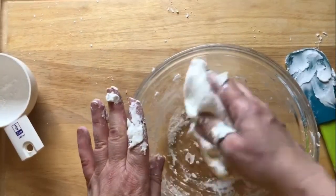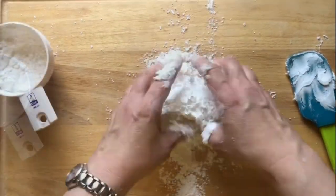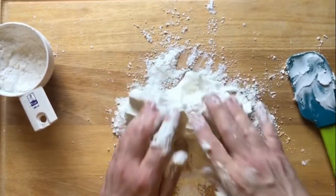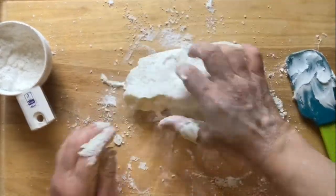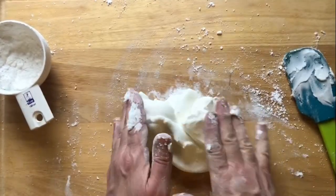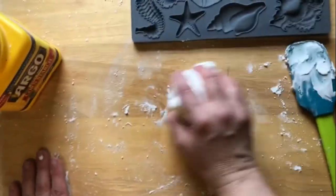Once it gets dry enough to handle, you can turn it out of the bowl and onto a board. Continue to knead the confectioner's sugar in a little at a time. You're going to want to get it to the consistency of very stiff dry clay — it takes a little time and a little muscle. You'll know when you're close when you no longer have any of the icing sticking to your hands or fingers, and you don't want to feel any moisture whatsoever.